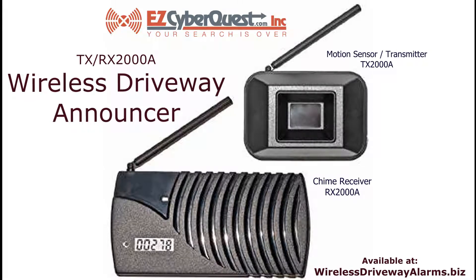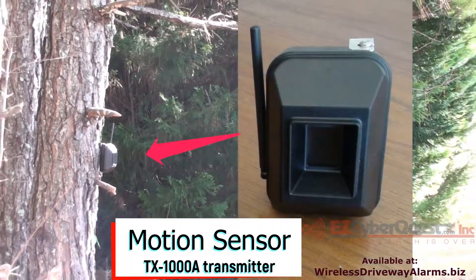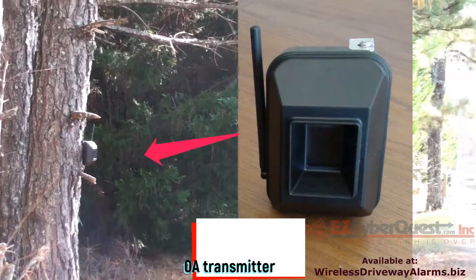This is the Rodan TX-RX-2000A wireless driveway announcer. Here is the motion sensor transmitter mounted on a tree approximately three feet high.